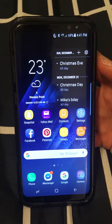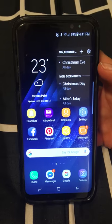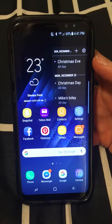First things first, just make sure you have the newest BlueTipz app downloaded from the Google Play Store — just search B-L-U-E-T-I-P-Z to download the newest app.